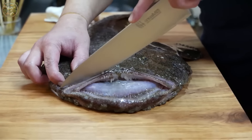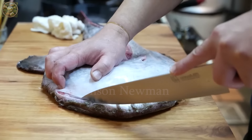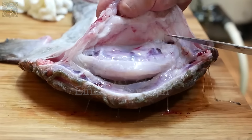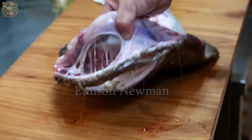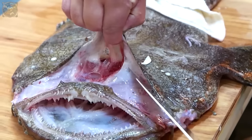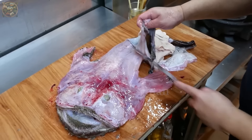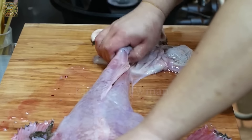First, the chef will lay the fish flat on a large cutting board and use a sharp knife. With delicate technique, the chef will cut a small line around the fish's head, being careful not to cut too deep to avoid damaging the flesh. After creating a cut line around the head, the chef will start slowly skinning the fish, using one hand to firmly hold the fish's body and the other hand to grasp the skin at the cut line, beginning to pull slowly.